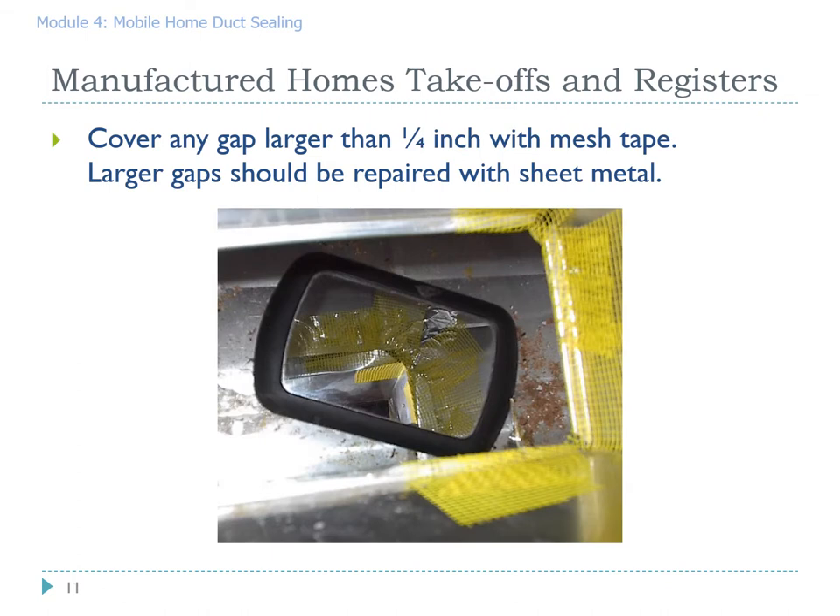When we find gaps that are bigger than a quarter inch wide, it is best practice to cover them with mesh tape before applying the mastic. Mastic can easily cover holes less than one quarter of an inch, but above that they need a little structural integrity. This is self-adhesive sheetrock tape. You just clean off the area to make sure the tape sticks, apply the tape in short pieces, and then apply the mastic.